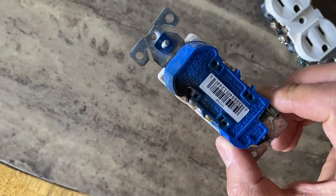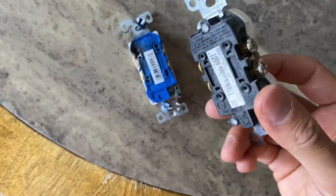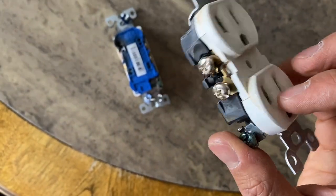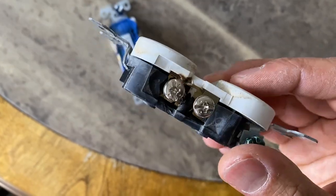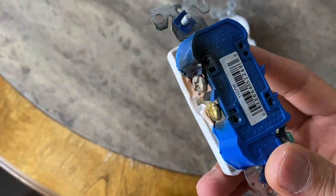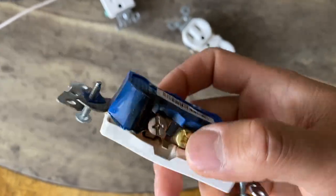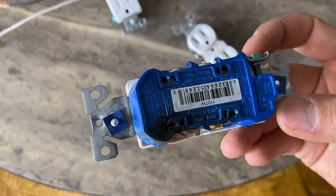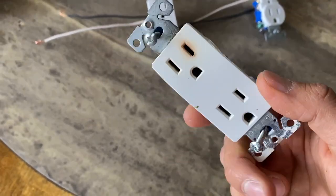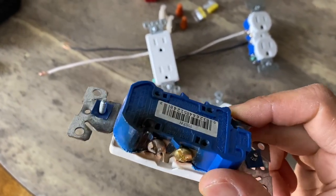This outlet was burning — you can see it's a relatively new outlet. Luckily it didn't cause a fire hazard; it just stopped working, but it could have been much worse. This one started melting on one terminal right here — by the screw you can tell it was the hot terminal, that's where the power was going through. A lot of electricians have already told you not to use the backstabbing method because they fail. I'll show you how to properly connect them so it doesn't happen.